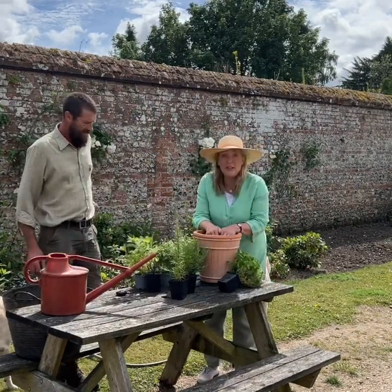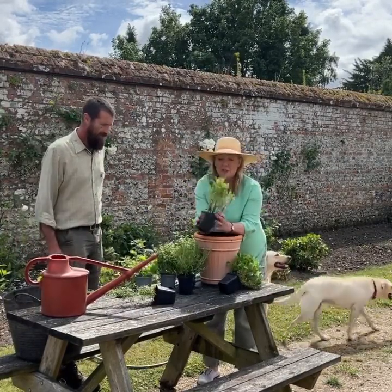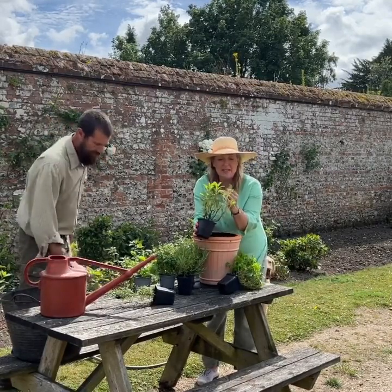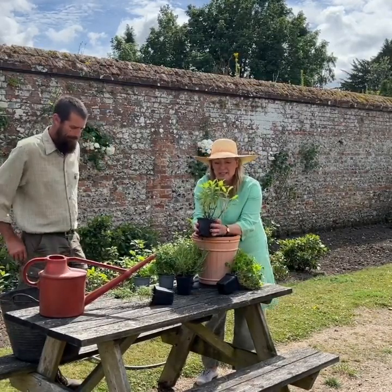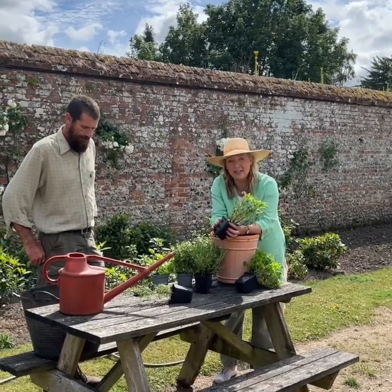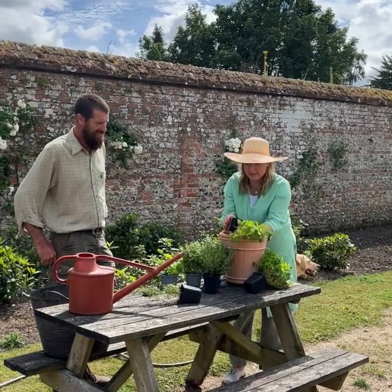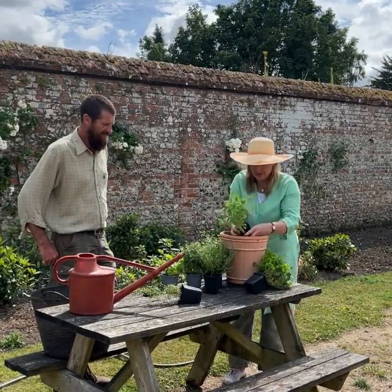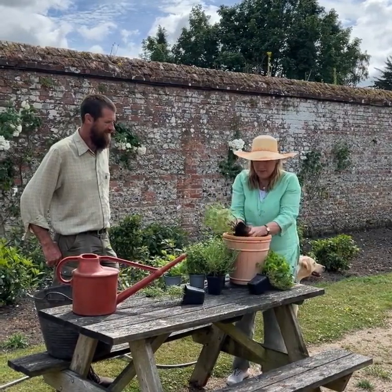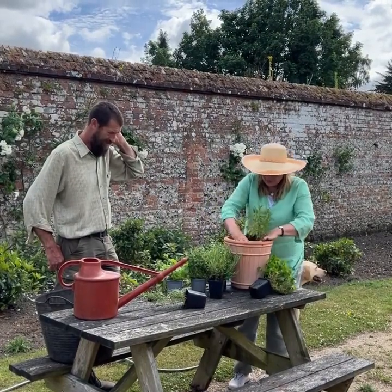We've got a selection of herbs. I'm going to start with sage, which I use so much in cooking - in risottos, you can pan fry the leaves, in stews it's completely scrummy. And if you grow sage, the Romans say you can never grow old, so that's a really good one to start with.